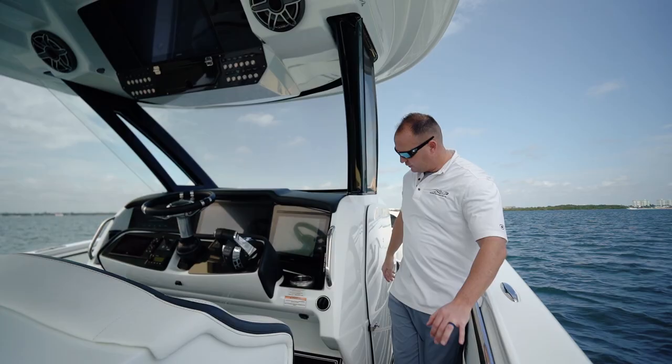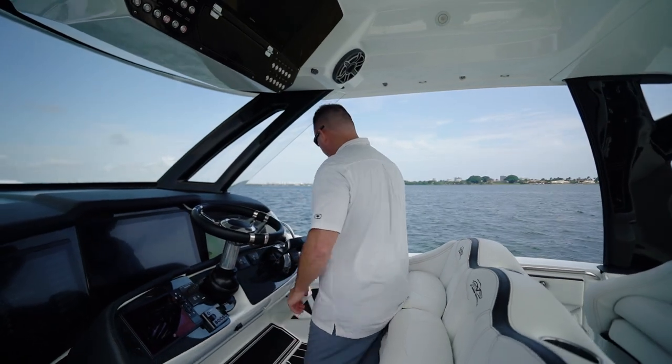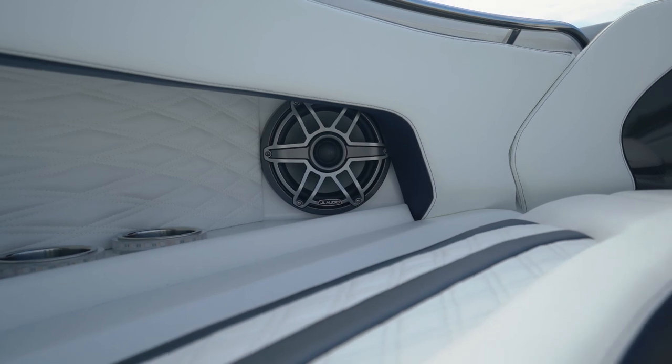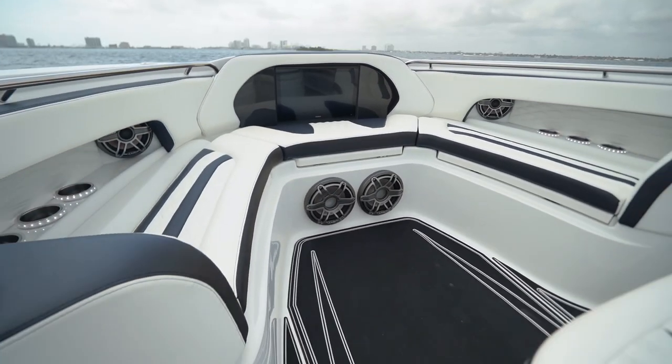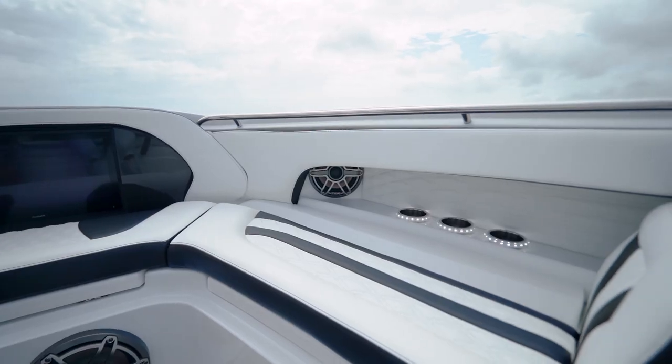On the sides of the console we have curved glass which deflects the wind out around the cockpit, and we also have a set of wind deflectors. For the stereo system we use JL Audio, so you have a massive JL Audio stereo system.